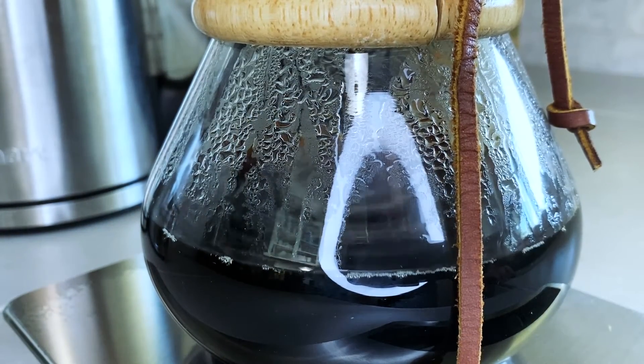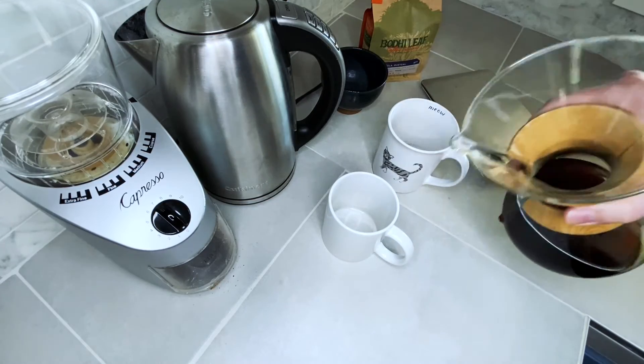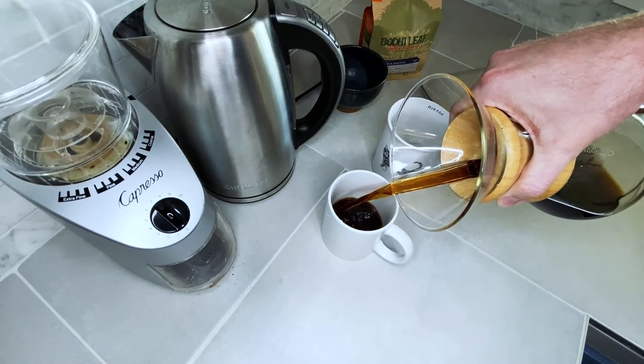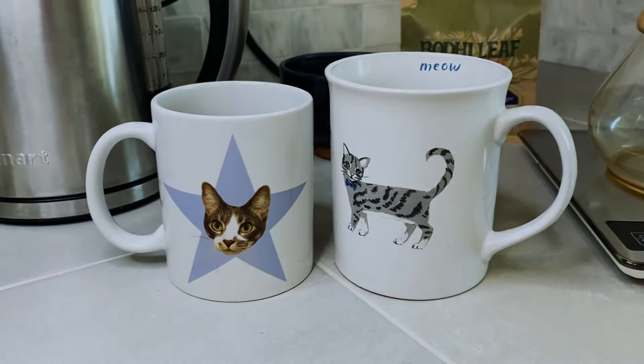After the last pour has drained, we'll toss the filter and grounds, then pour and enjoy. Like I said before, this is just my routine and I hope you found it helpful. Share any tips or steps that you do differently in the comments. And if you liked this video, please hit the like button — it really helps me out. Thanks for stopping by.